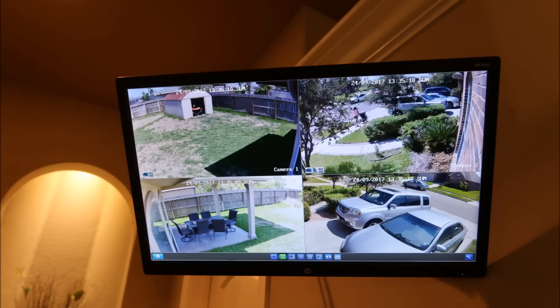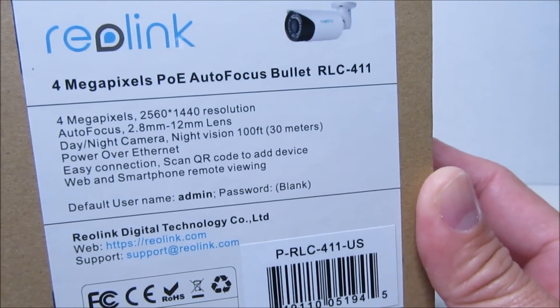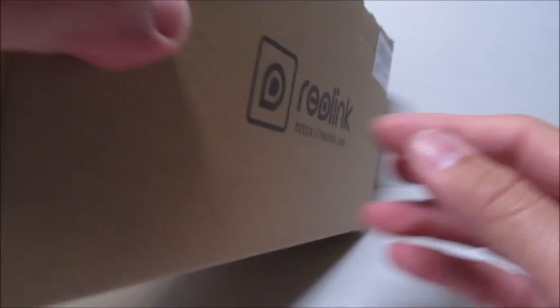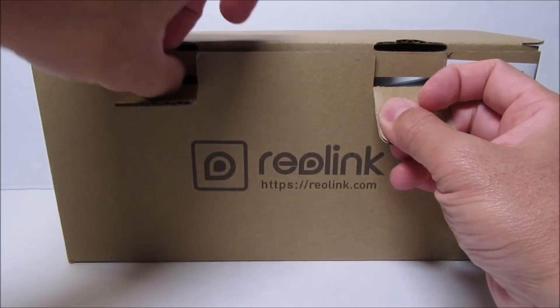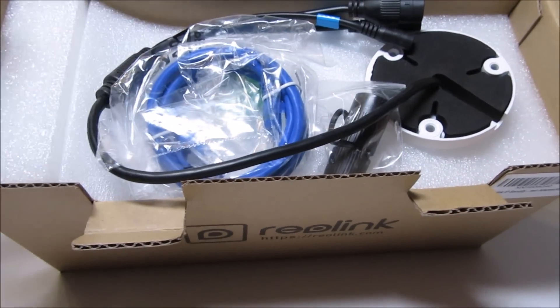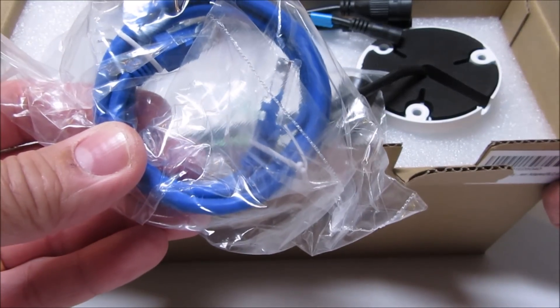On this second part of the surveillance camera upgrade, I bought two more cameras from Reolink and we'll do a quick unboxing. First, we have the RLC-411, a 4-megapixel 2560 by 1440 bullet camera. It has 4x optical zoom with a motorized lens, a viewing angle from 36 degrees to 100 degrees, and 36 infrared LEDs for night vision up to 100 feet.